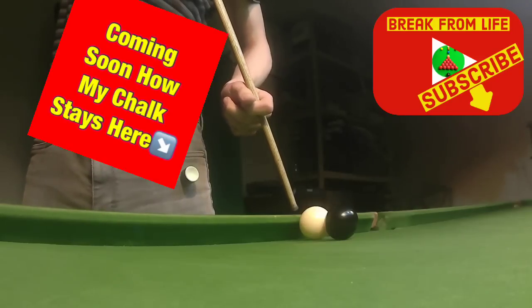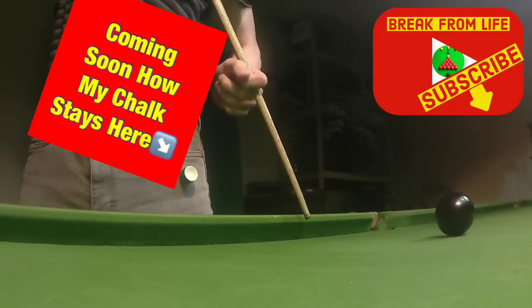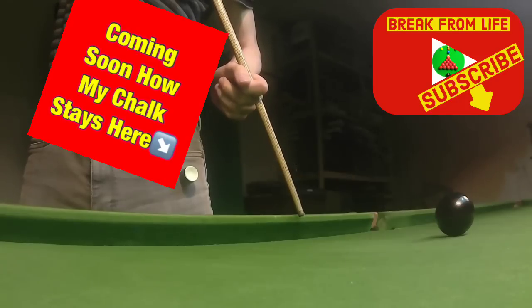Welcome back, and if this is the first time you've watched one of our videos then it's fantastic to have you here. This is our three step guide on how you can play snooker with your opposite hand.